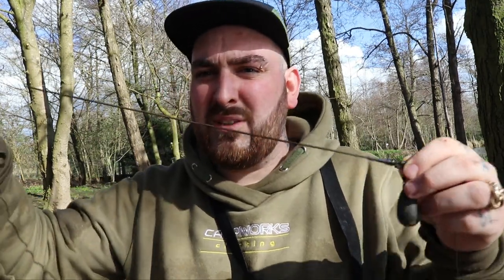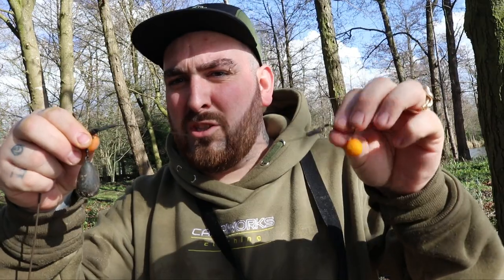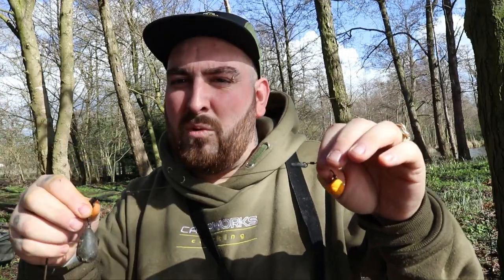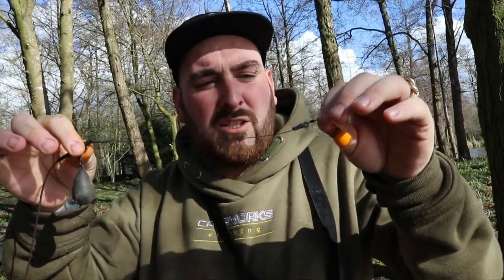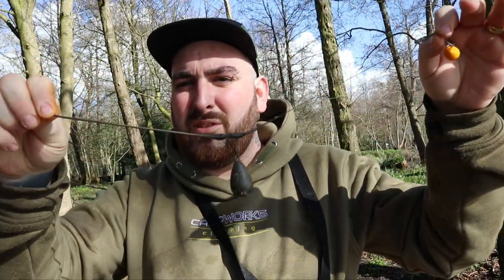Just before I ship this rod out with the pole, I thought I'd show you the rig. Simple stuff again — tubing, lead clip, three-ounce dumpy pear. This is the hook link I shortened. I went longer originally because I was fishing silt and thought I might be plugging in, but it turned out I was wrong. When you're shipping the rig out with the baiting pole it's such a soft presentation anyway that it doesn't really matter too much, so I shortened it and yeah, that's done the bite. It's got a pineapple pop-up on there — that's what's doing the do.